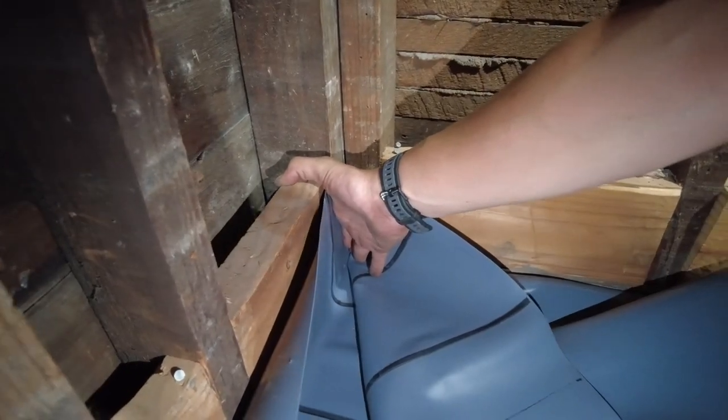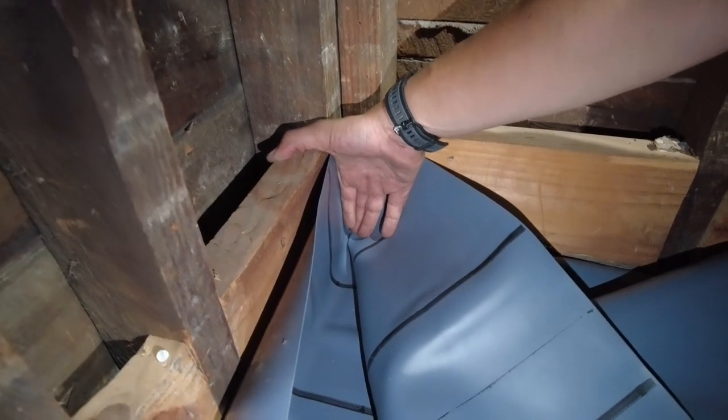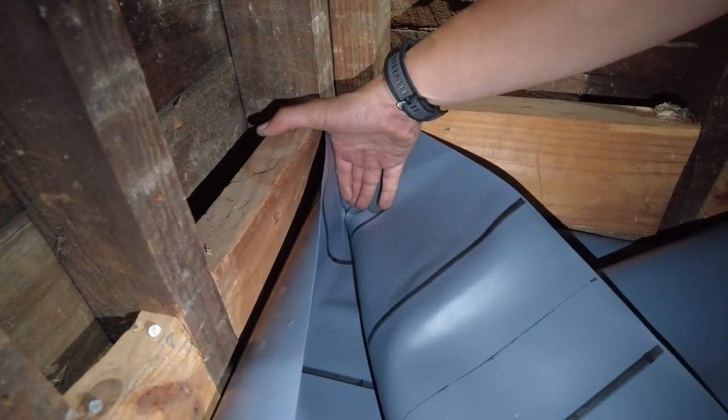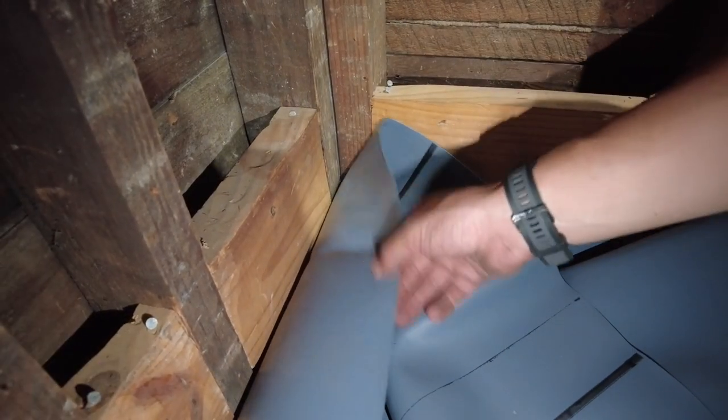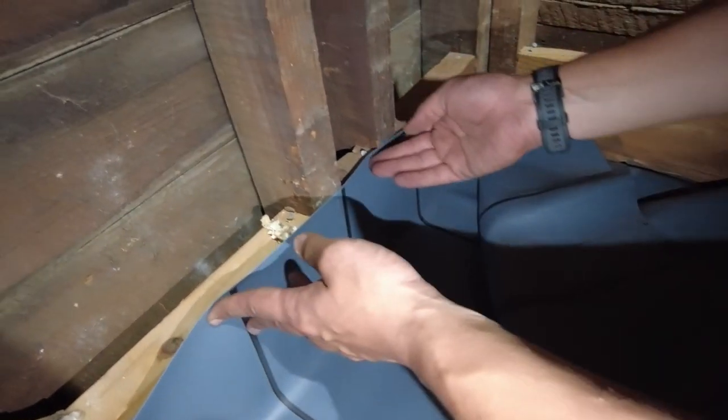We're going to do a hospital fold, and everyone on YouTube doesn't show you exactly how to do it step by step. So I'm going to pretend like I know what I'm doing and we're going to do it step by step. First thing is you get your liner on — this is just the liner going straight at the wall.